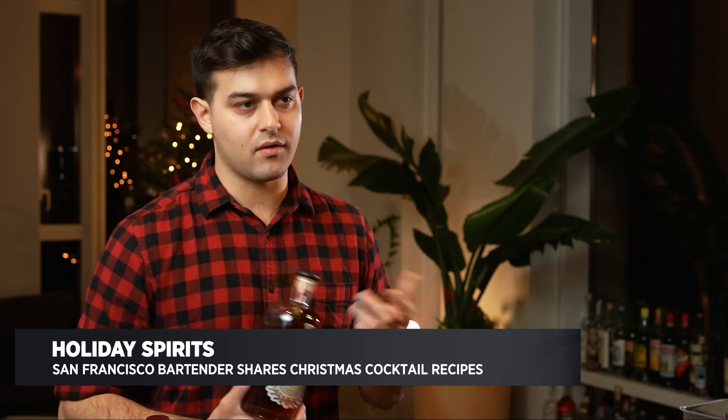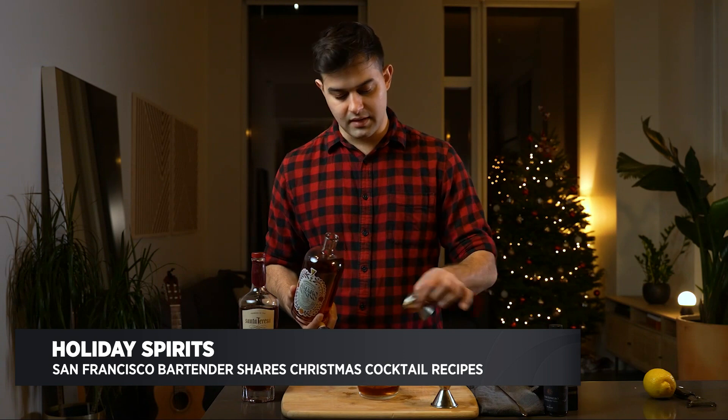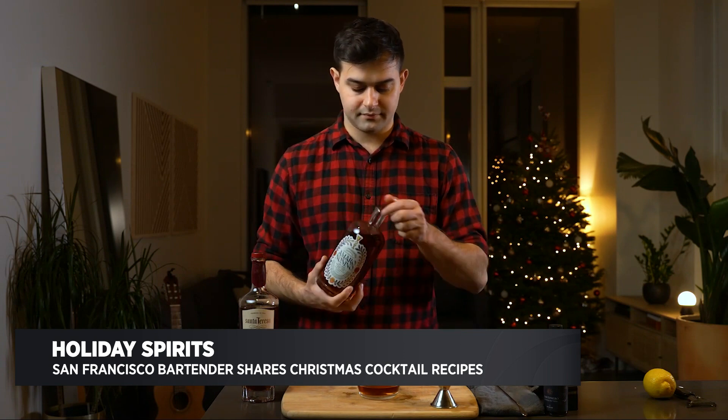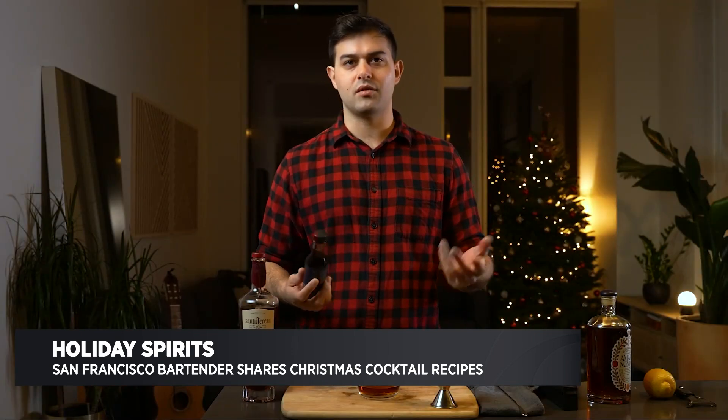Now we're just going to add a little bit of Amaro Nonino — this is a bitter orange liqueur. Let's do a half ounce. Then just to finish here, I have some coffee bitters made by Santa Teresa, but if you can't find these, any type of coffee bitters will work really well here. So maybe two or three dashes.